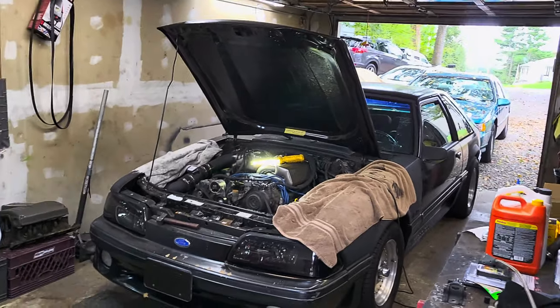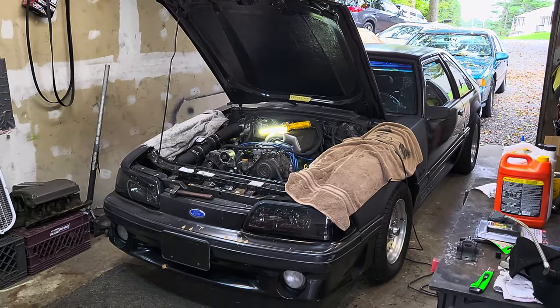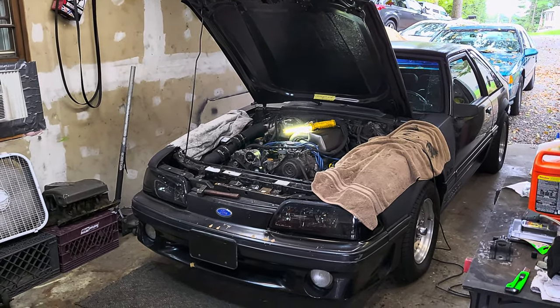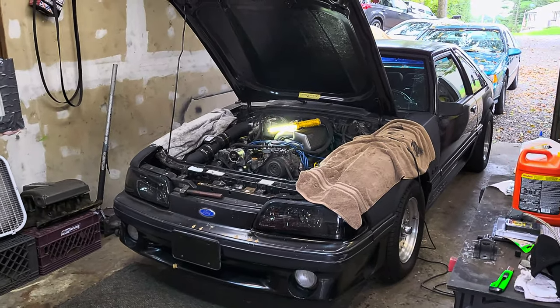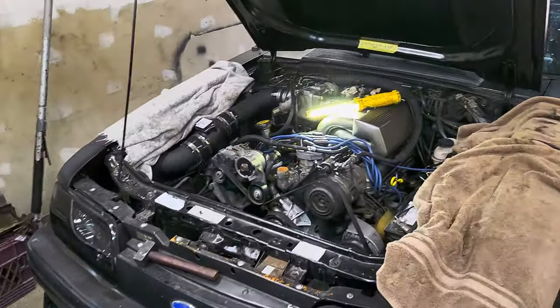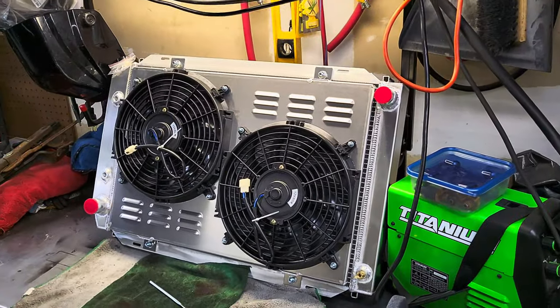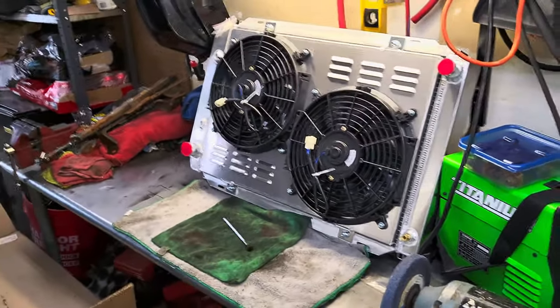Hey guys, how's it going? We're back here. This is part two of the video. So far we got the GT40 upper and lower intakes on, got it all back assembled. We still got to work on a little bit of an idle surge, but we'll get to that. I just got to get the radiator in so I can let it idle long enough. So today we're going to be installing this nice four core Alloy Works radiator with electric fans. I'm really excited about this — one nice big beefy unit.